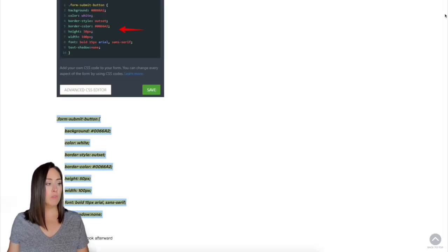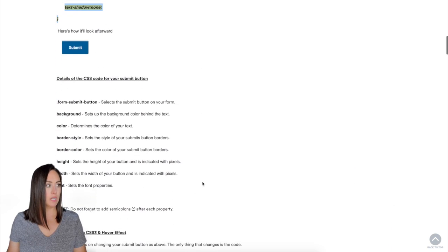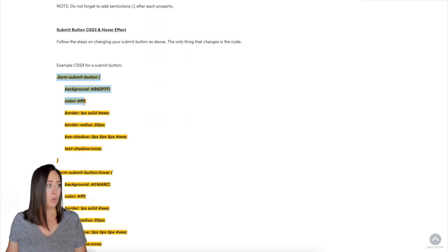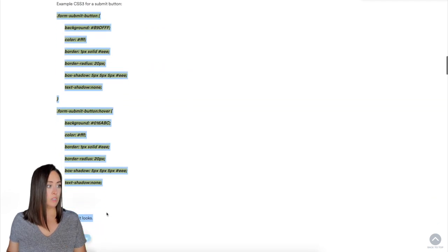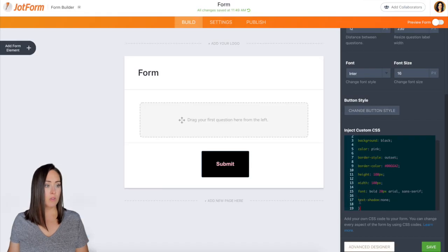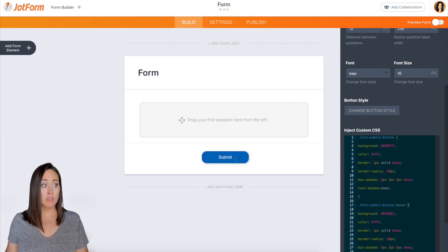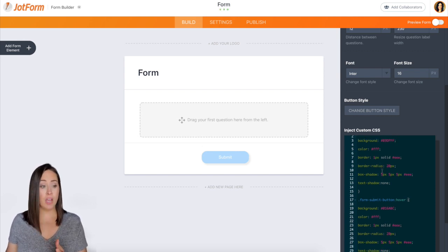But that's not it. We can come back over to the help article and scroll down a little bit more — there are more things we could be doing here. I'm going to copy this next one and see what it looks like. I'll come back over here, highlight all this, delete it, and paste this in. Now it's kind of like a powder blue, rounded on the edges, and there's a shadow. When you hover over it, it changes. So all you need is the form submit button styles for what you want it to look like, and then if you want a hover, you use the form submit button hover.